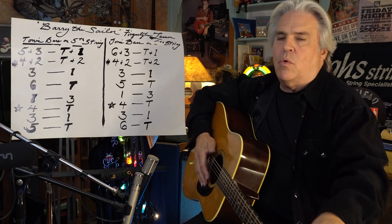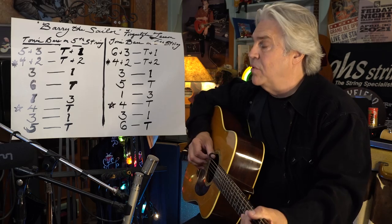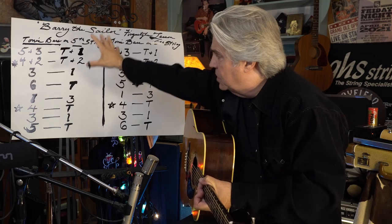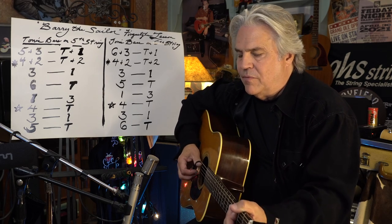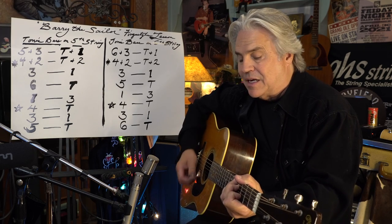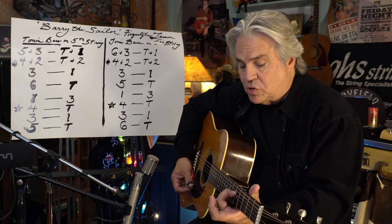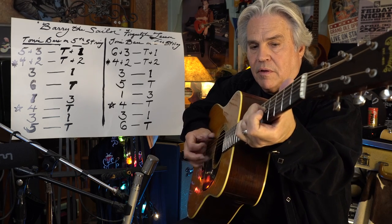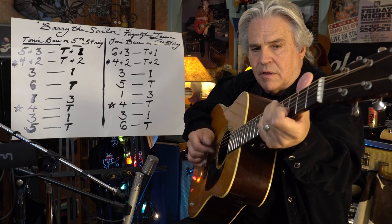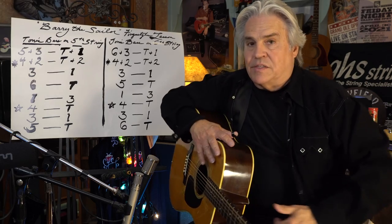That keeps everything in order. If you're going back to an A minor, then you would actually go back to where the first column is, where the tonic is on your fifth string. So anything that's in the A family — like A minor, A7 — or even if you're in the key of C and then you run that up to a D, that actually works the same way: your tonic note is still on the fifth string. Your tonic note is on the fifth string. If you're doing the partial like this, it would be like if your A7 was down here.